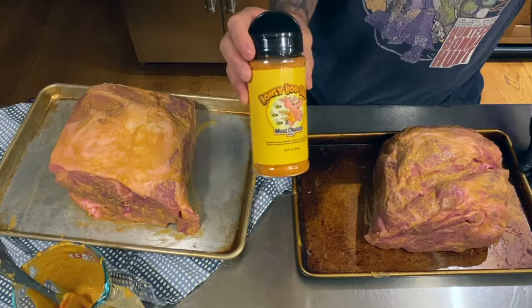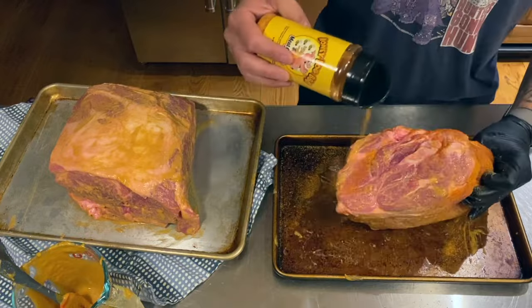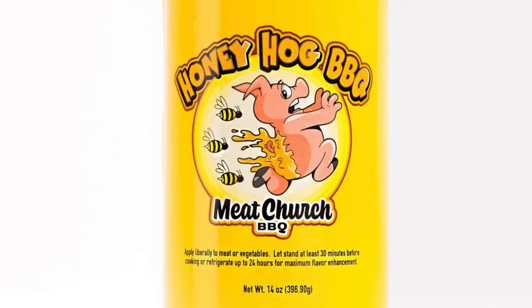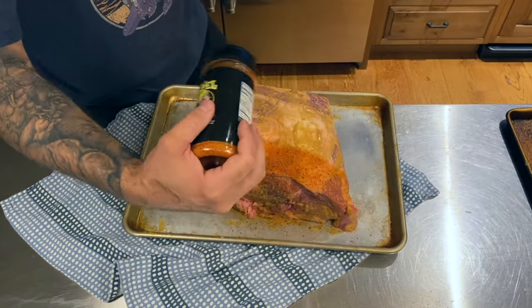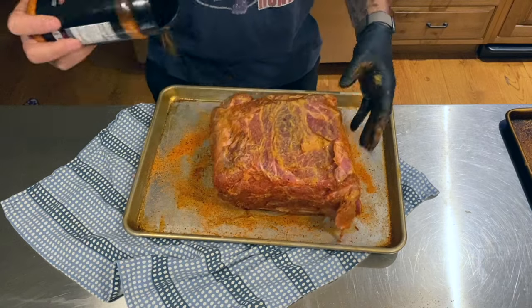One shoulder gets a liberal coating of Meat Church Honey Hog, which promises to be pretty sweet — my taste buds tend to favor sweet flavors on pork. Plus the label features a pig with honey on its butt running from a swarm of bees, which is just good marketing. The second butt gets a coat of Meat Church Gospel, their all-purpose rub. I'll let those bad boys sit a while and fire up the smoker.